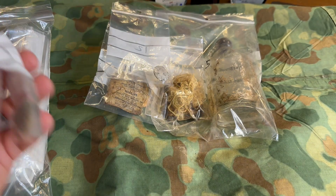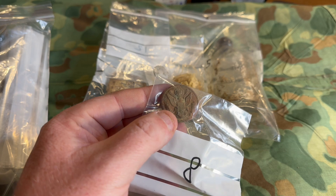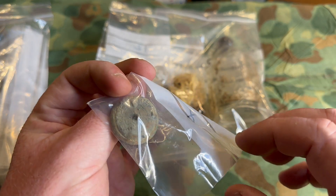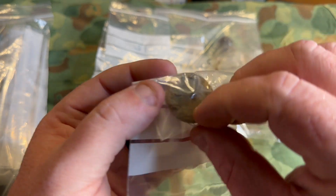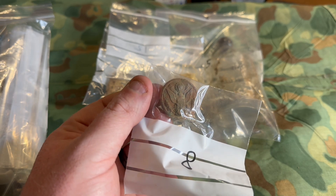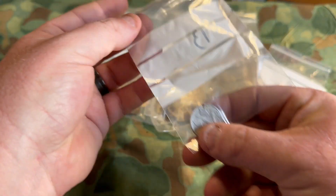We have another button coming out of the bag. I know what this is — this is an American overcoat button. It doesn't say unfortunately where these items were found. On the back, any writing has just gone away with time, but this is very cool — found somewhere overseas.